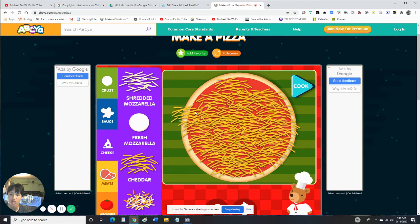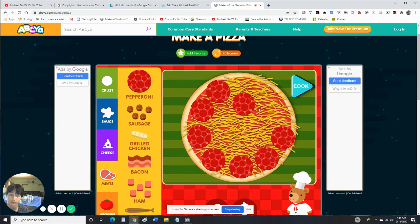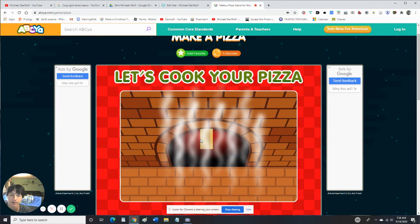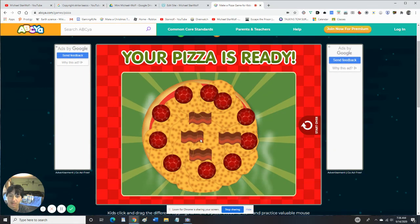Nice, delicious! A tasty meal. Let's add some pepperoni all around, and some bacon — just a few pieces, not a lot. Are you ready? Let's cook this delicious pizza that I've just prepared! Your pizza is ready — delicious! Tap on the pizza to eat it.